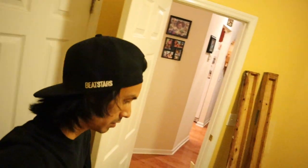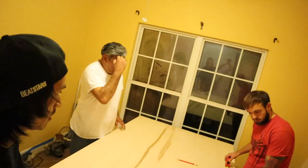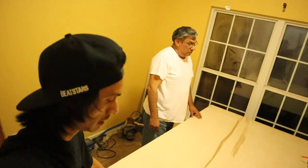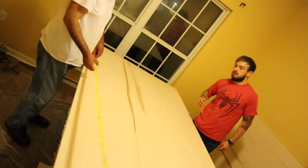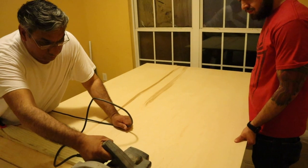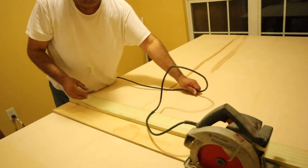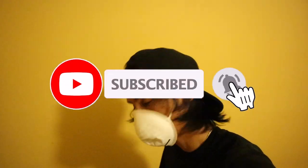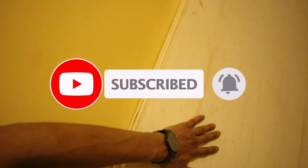I'm going to be cutting the desktop first and then cut the legs, just to keep it all organized and make sure we've got this right. Alright, the actual desk cut is done. Now I'm going to move on with the desk.